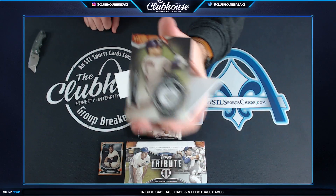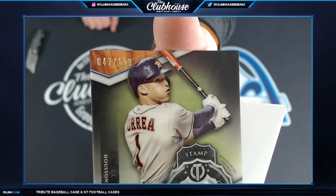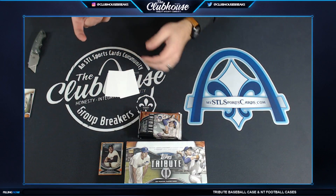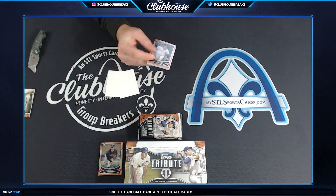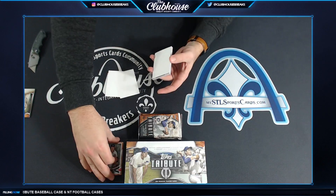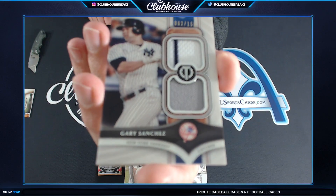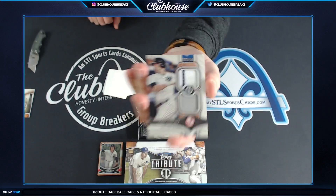That's number 47 — seven, James, that is yours. Carlos Correa. And Cory Seager base. Catfish Hunter. And Gary Sanchez, 62 of 150 — R. Pagel, dual relic, 62 of 150, Gary Sanchez.